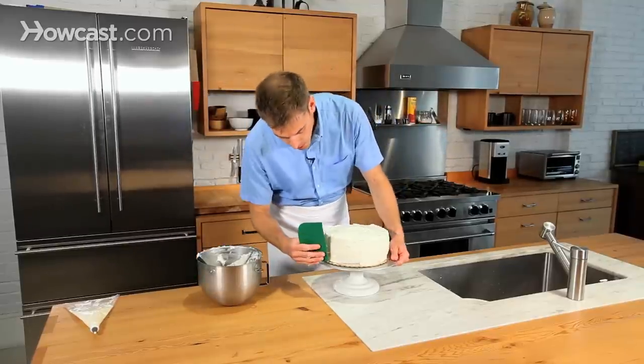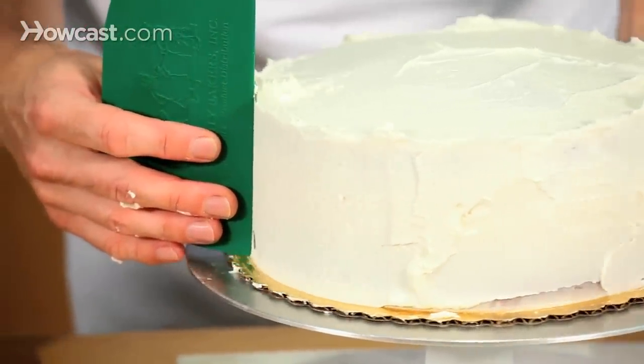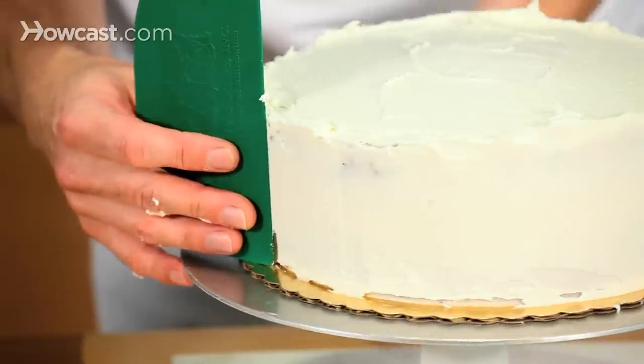I'm going to use my cake scraper to just clean up this side a little bit. Unlike the crumb coat, you want to leave a little bit on here, because that's the frosting that everyone's going to love.